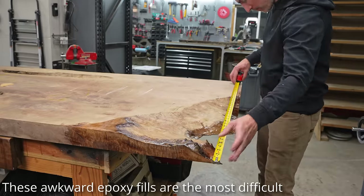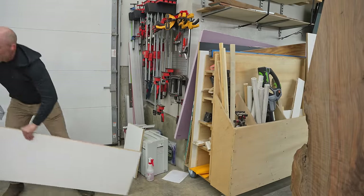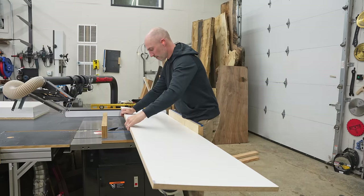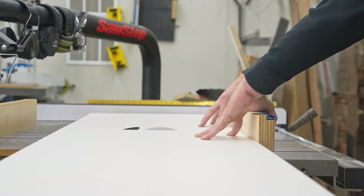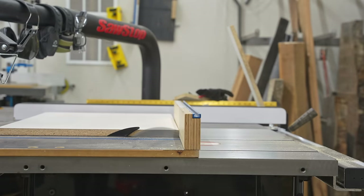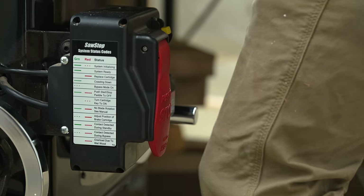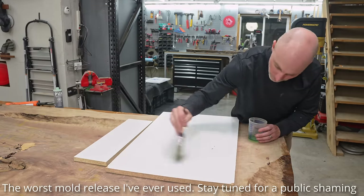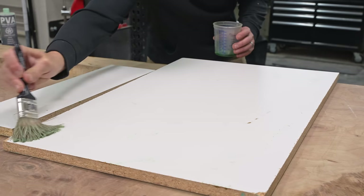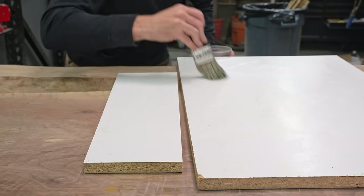I know it sounds counterintuitive but building a full eight-foot epoxy table form is actually easier than doing just one of these corners. This corner is only about two feet by 18 inches, but it is much more difficult than just building a big form, dropping your table, and pouring the epoxy. The advantage is I'm using much less epoxy, which I love. The problem is it's tough to get a perfect seal around an odd shape like this — you're bound to get leaks — and when you surface it you run into a whole bunch of problems there as well.